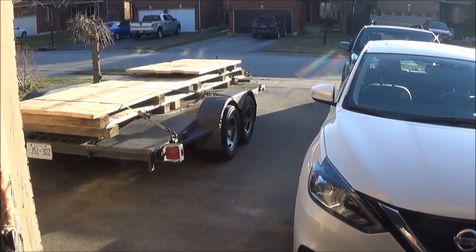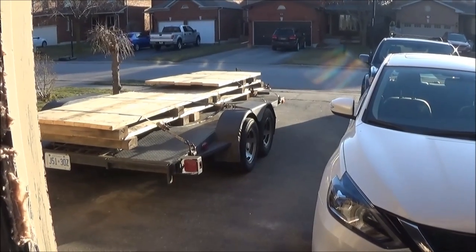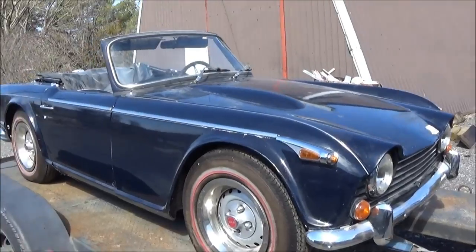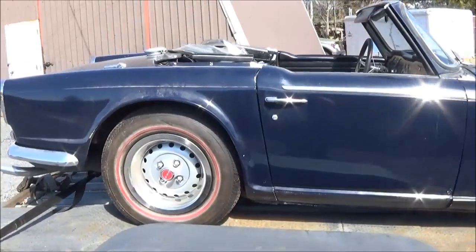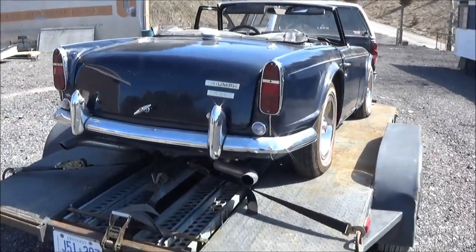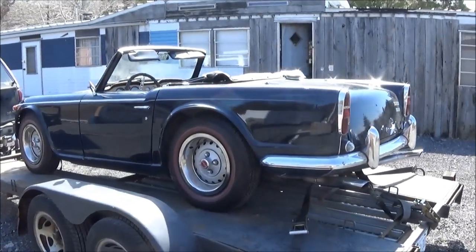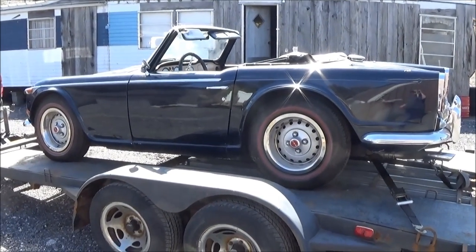Good morning guys, it's Sunday April the second and there's a car trailer in my driveway with a bunch of wood on top of it. The sunshine — it's been stored away for three years, she's a little dusty. There she is, the next project. This is my 1968 Triumph TR250.